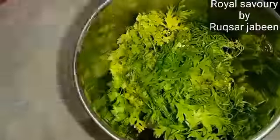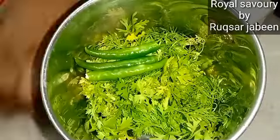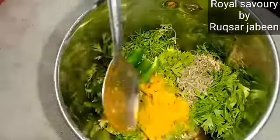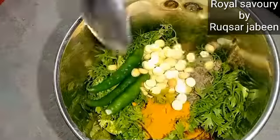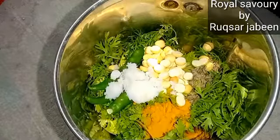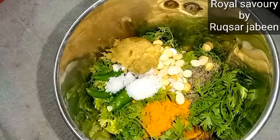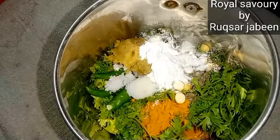I have washed it and dried it. In the grinding jar, I will add 1 teaspoon of zeera, 1 teaspoon of haldi, and 1 teaspoon of roasted gram flour. You can adjust the quantities.